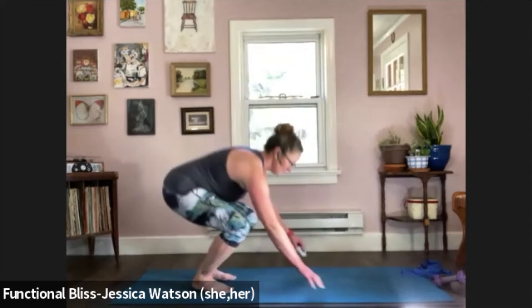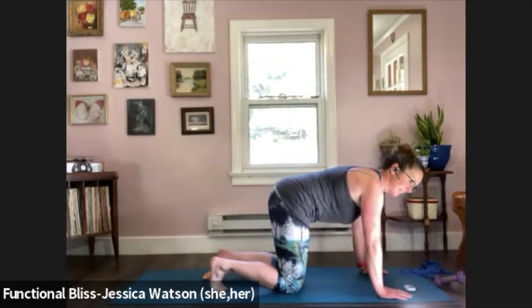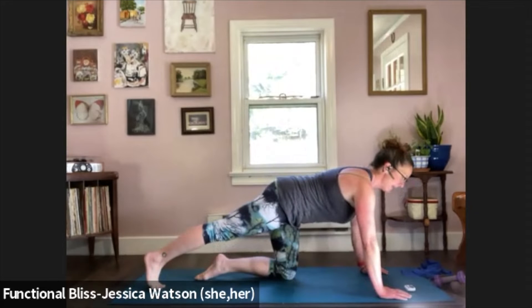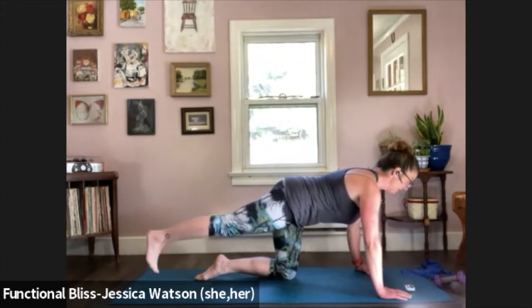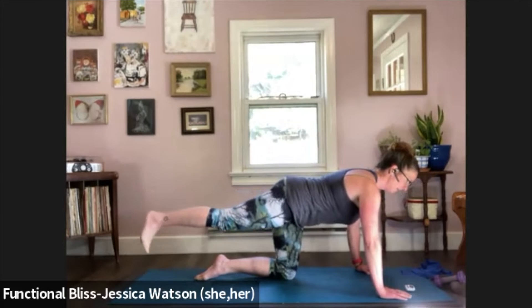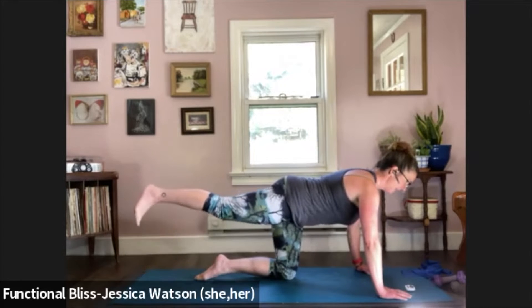Once you're down in that tabletop position, take a second to get a sense of how your knees are feeling. If you need to double cushion your knees, take a second to do that. Now we're going to slide the right leg back, keep that straight leg position, and just lift the leg up and lower it down. Everything else stays as stable as it can — belly stays firm, shoulders in a nice stable position. 10 more seconds of work here.